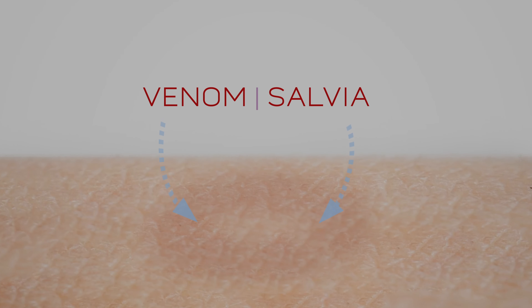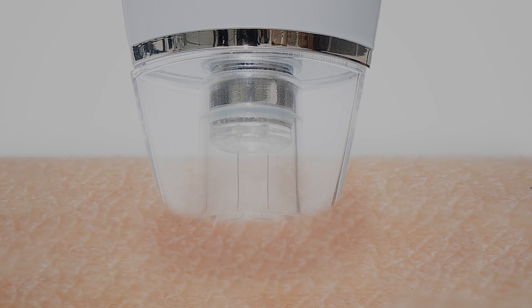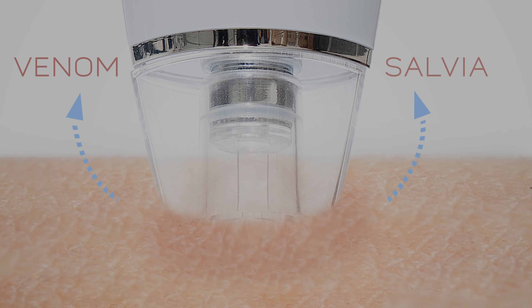Most insects will either bite or sting people and they leave behind saliva or venom. This will irritate the skin and cause your skin to itch. Our electronic suction tool will remove the saliva and venom from your skin.